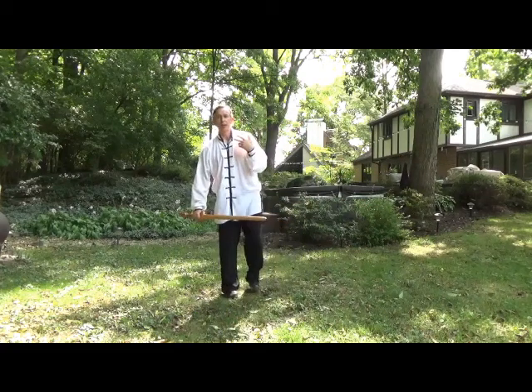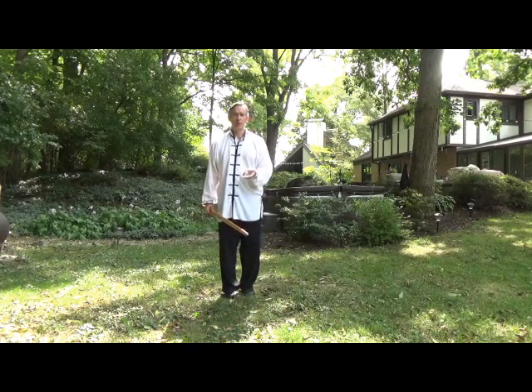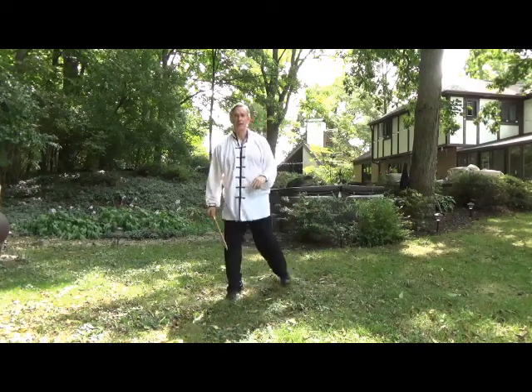This is very much like Fair Maiden Works with Shuttles within the Tai Chi form. You have to block something out of the way so that this hand can come up through and strike, and you'll see that within the actual application.